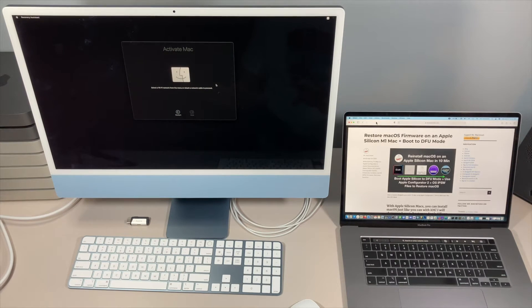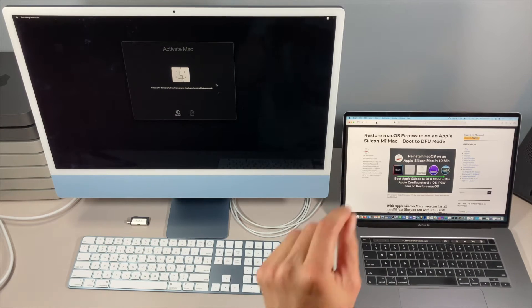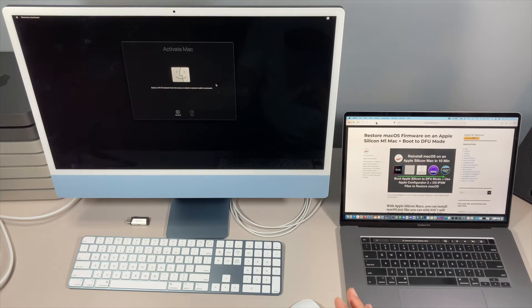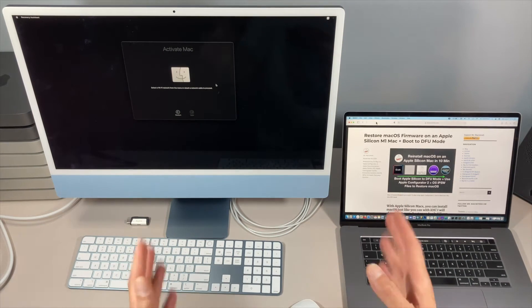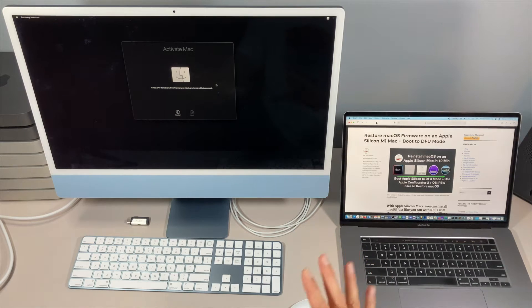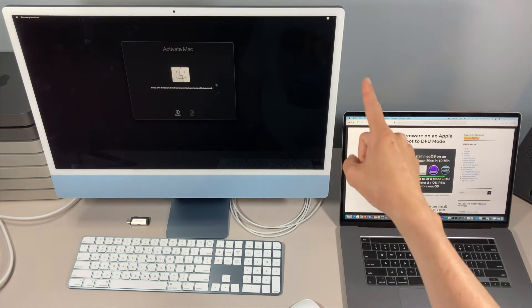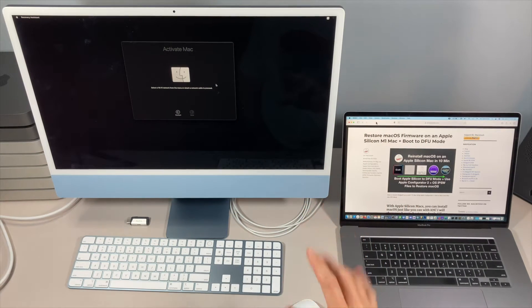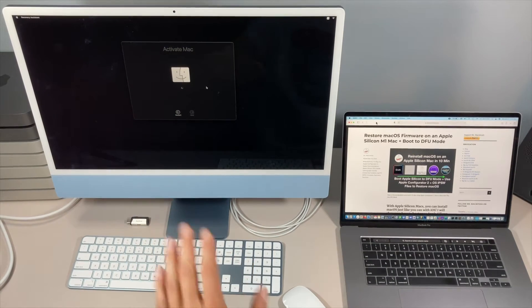Here's the Activate Mac screen. You need to connect to a Wi-Fi network or Ethernet dongle to be able to do this part. Before we activate the Mac, I wanted to mention: if you're going to sell or give away the Mac, on all M1 Macs if you click Activate Mac and put your Wi-Fi information in, it will save it to this Mac. You don't want your saved information going to the next person. So leave it here — let the new owner activate it themselves, because as soon as you connect to Wi-Fi it saves to NVRAM and puts it into the system keychain.